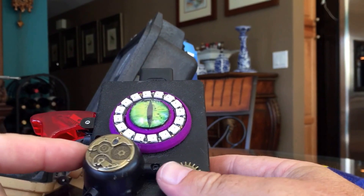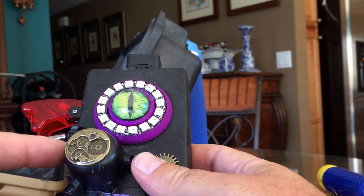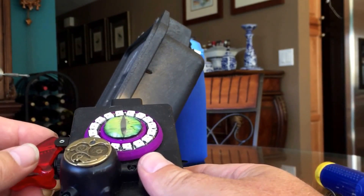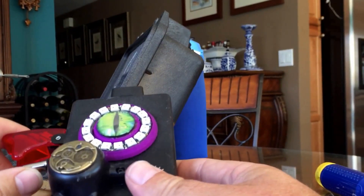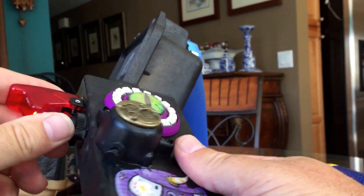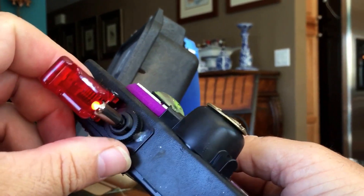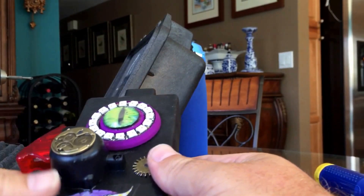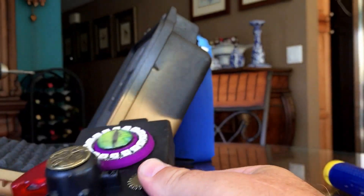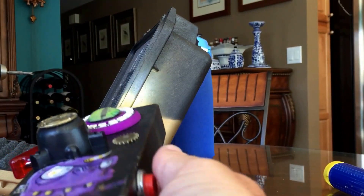That switch activates a siren like you'd see on a cheap alarm. So if she thinks there is a monster, she can flip the switch and it does that siren sound. It also has an LED in the end of the switch. So you turn on the light, go look in the closet, and scan.